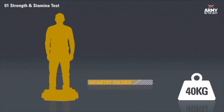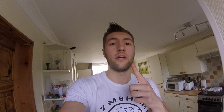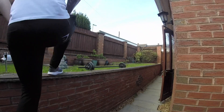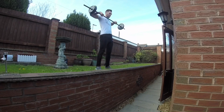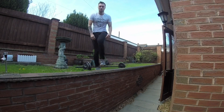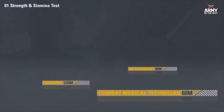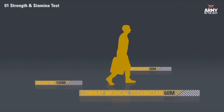To join as an infantry soldier, you'll need to lift a 40 kilogram bag to the height of 1 metre 45 centimetres. So for the first challenge, we're doing the static lift — lifting 40 kilograms to 1.45 metres. It's 40 kilograms on the bar. Let's go.